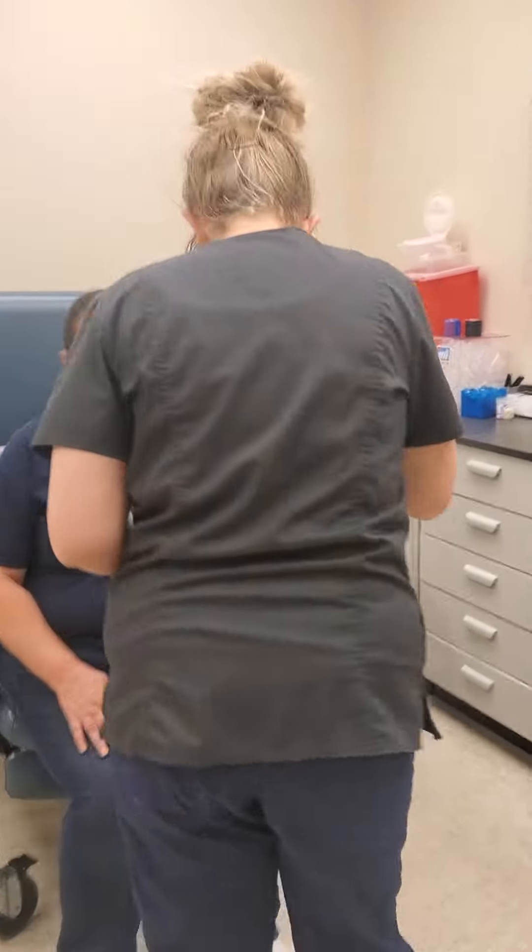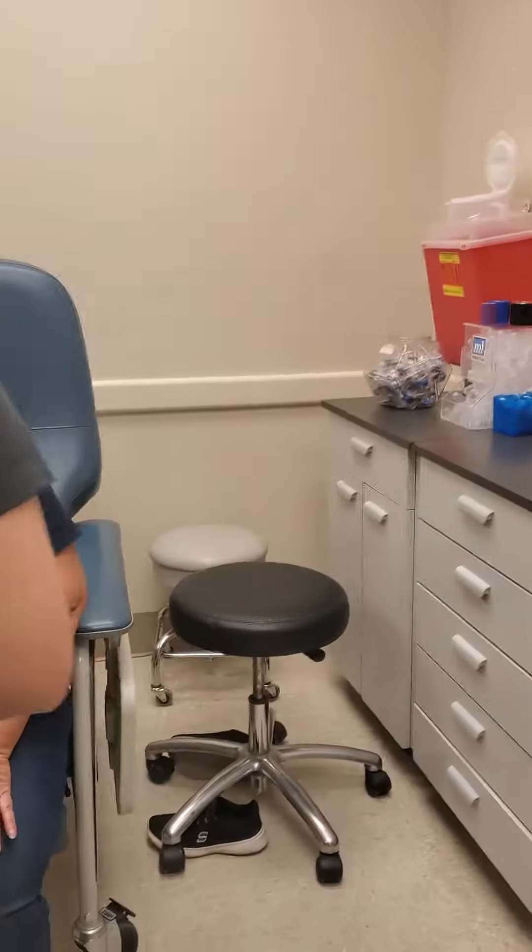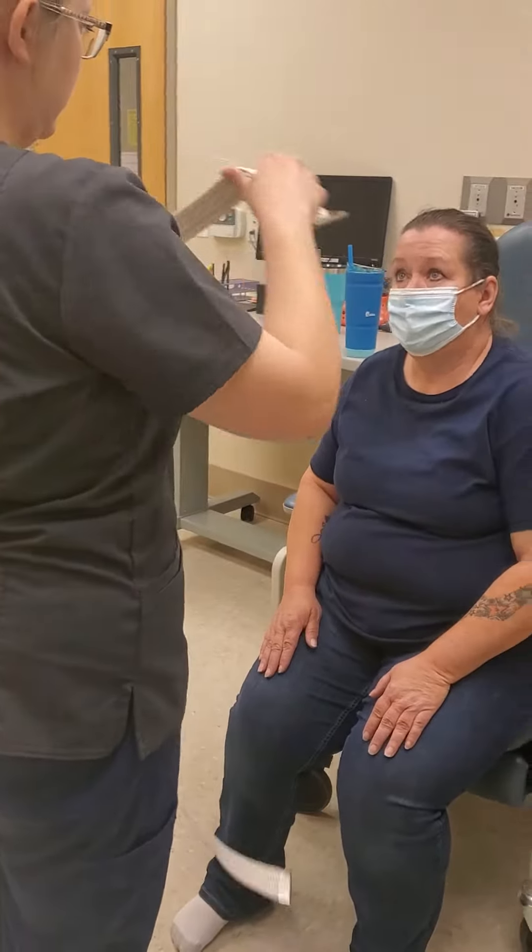Hey, Audrey. Do you have non-slip socks on? I do. And how are you feeling today? Are you feeling dizzy? No.